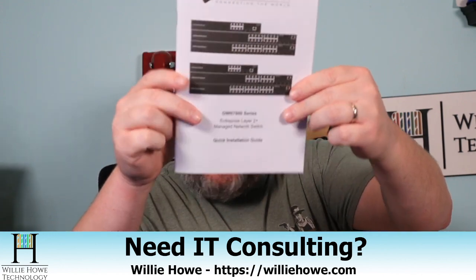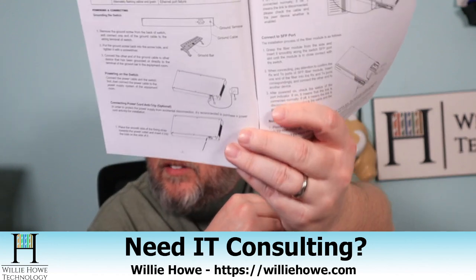You get your installation guide and this goes over everything from installing the rack ears, going into the console, tells you what all the LED indicators mean. It tells you how to ground the device. It really gives you everything you need to get started.